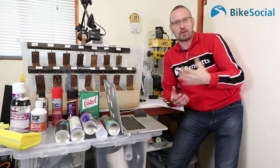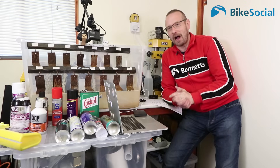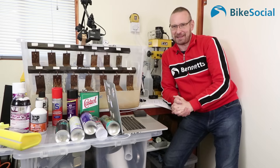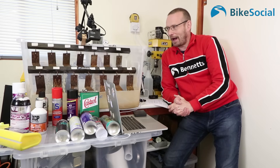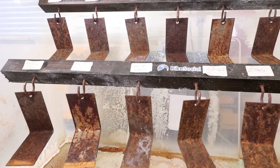Hi and welcome to Bike Social. I'm John, Consumer Editor, and what we have here is the end of seven and a half months of corrosion protectant testing. I didn't expect this test to take this long at all, but I hope it is one of the most concise and useful tests of something that will hopefully stop your bike rotting away.